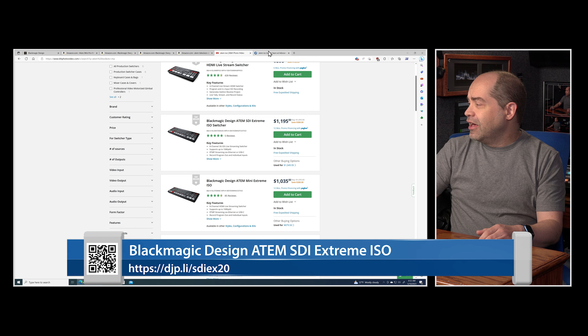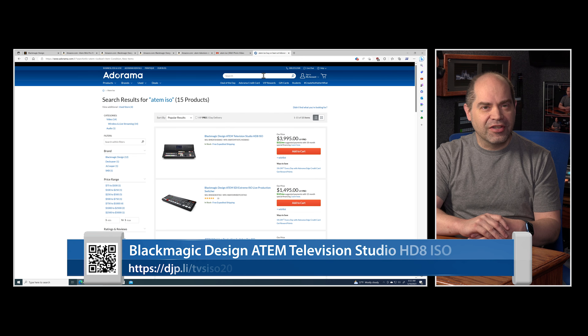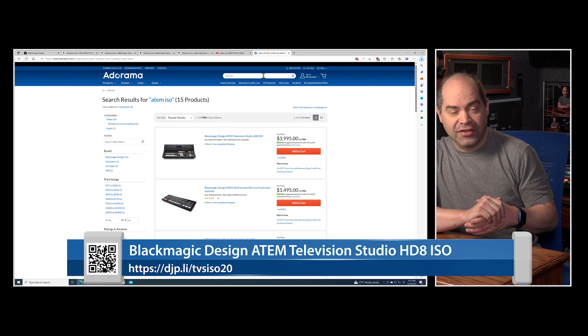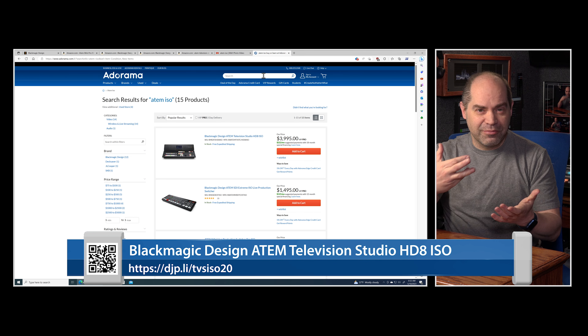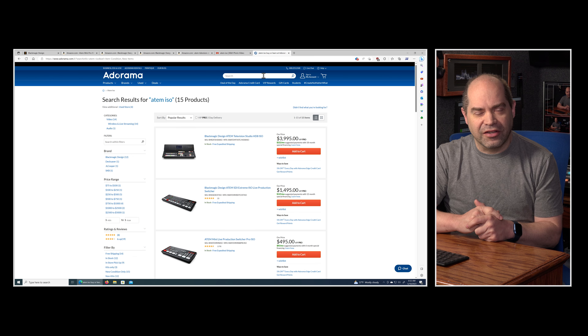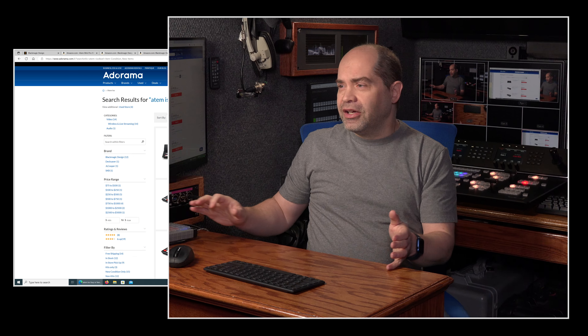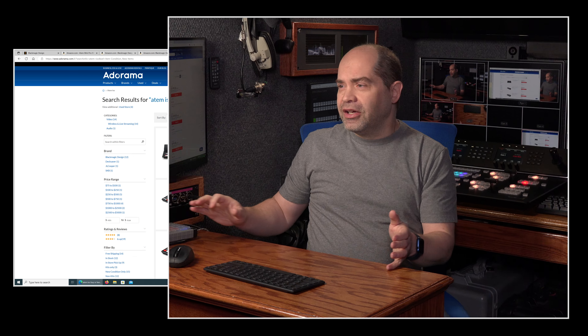B&H already has the updated prices, so if you're wanting to pick this up today, B&H is going to be a great option. Adorama has not updated the pricing just yet, but I'm sure they will — I'd guess even by the end of the day they'll have that taken care of.